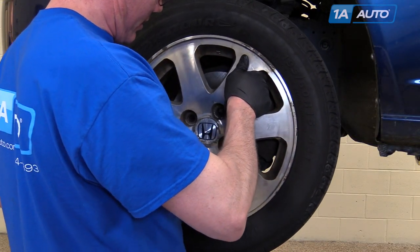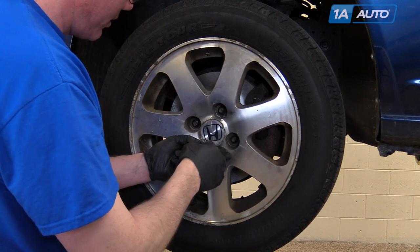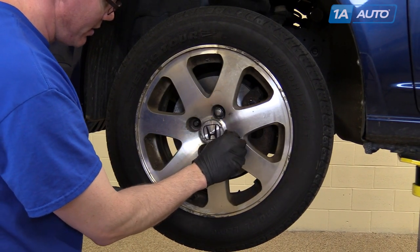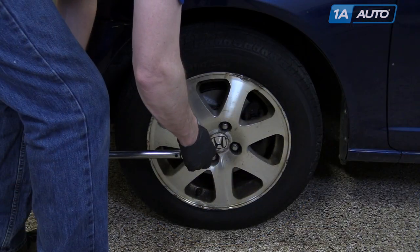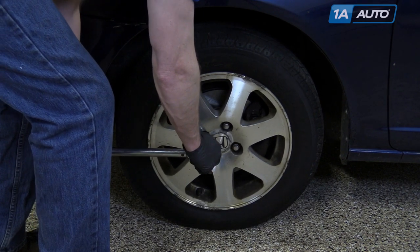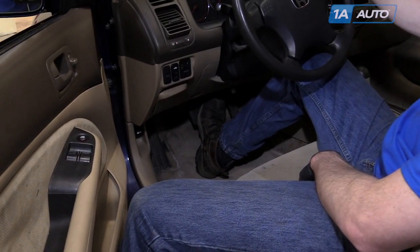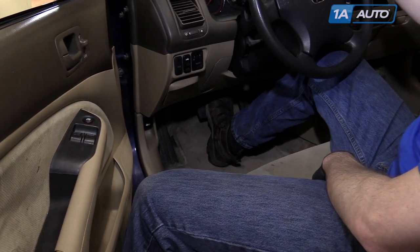Put your wheel back in place and start your lug nuts. We'll tighten them preliminarily and then torque them when the vehicle is back down on the ground. Tighten your lug nuts to 80 foot pounds in a cross pattern. Anytime you do work on your brakes, make sure you pump the pedal to get a nice firm pedal before you test drive the vehicle.